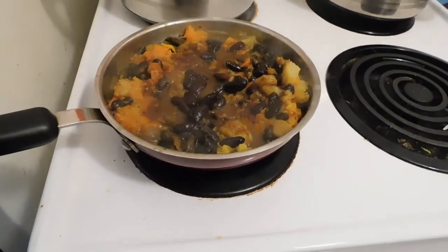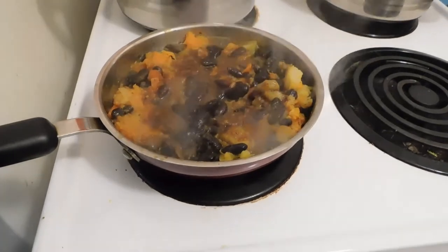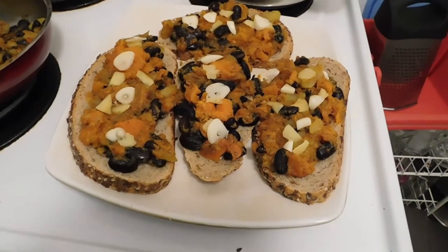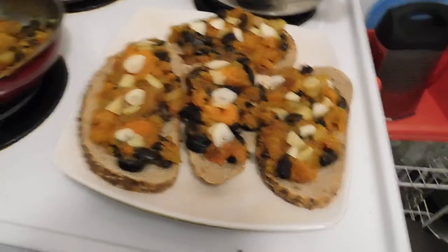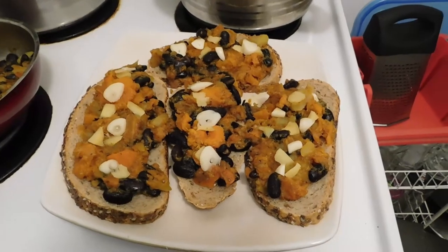It looks and it smells delicious. I can't wait. Now look at that beauty — there's still some left over for mommy of course. But isn't it so beautiful?